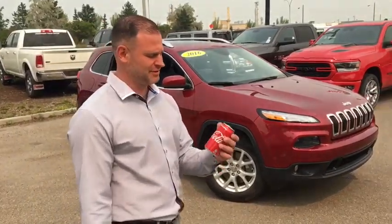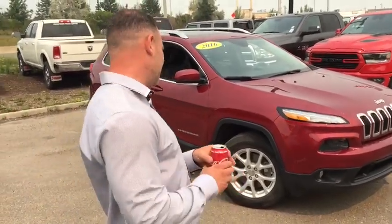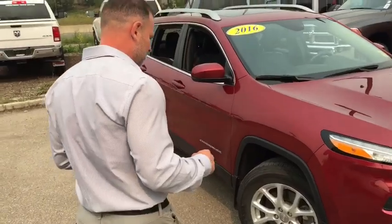Hey, this is Alex from Crosstown here greeting you with this delicious Coca-Cola, and it happens to be red. Let me take you around this thing and show you what it's all about.